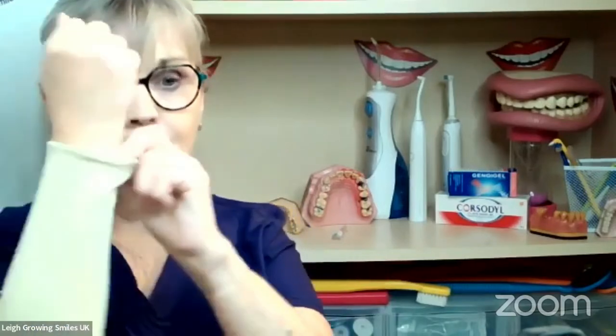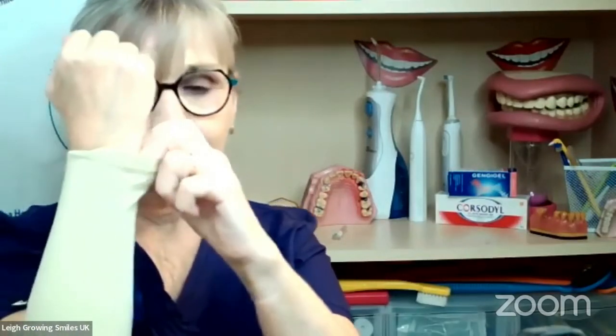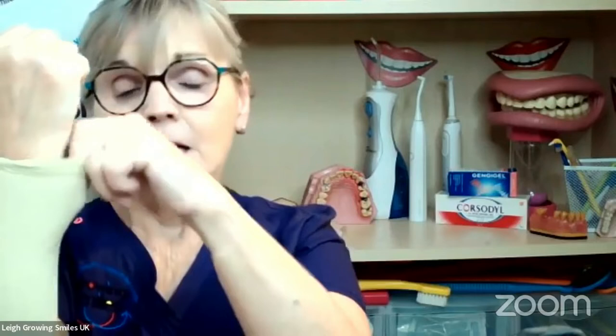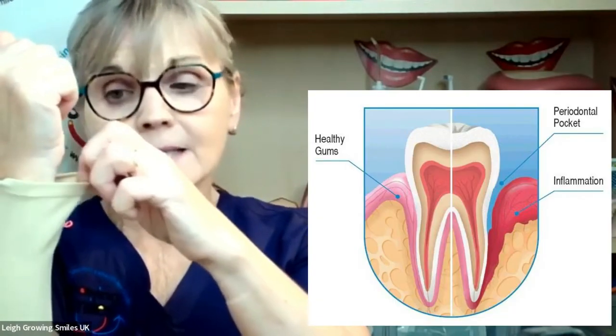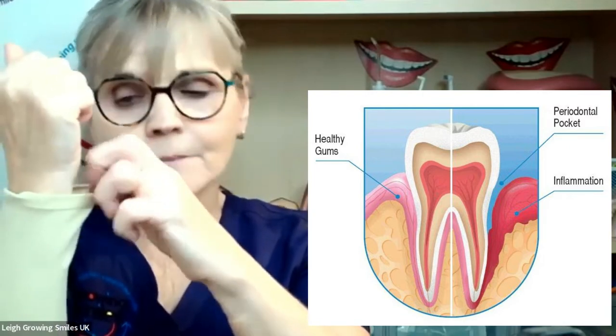What can happen with this crevice is if the bacteria get down here and you haven't been disturbing them — making the bacteria homeless — they get into the biofilm, get themselves organised, invite their mates around, have a party, and start to destroy and break down the little elastic fibres that hold your gum against the tooth. What happens is they then go down towards where the root of the tooth goes and start to break down further. And what you get is a gum pocket — a periodontal pocket. That's one of the reasons why it's so important to see your dental team regularly, because they can pick up gum problems really, really early, where you may not even be aware of it.